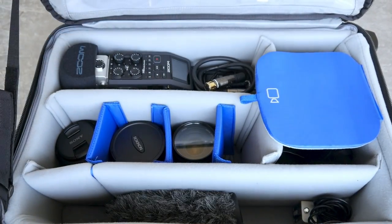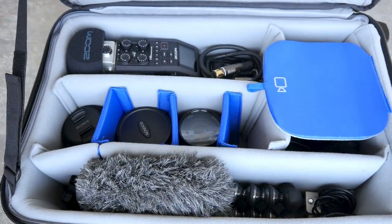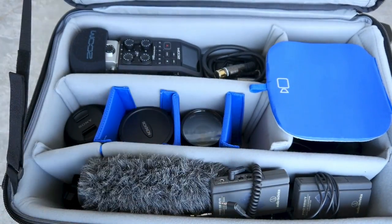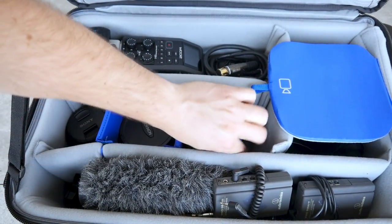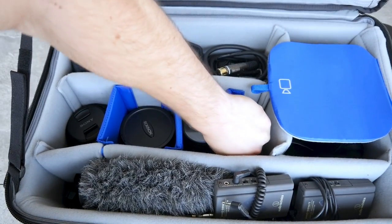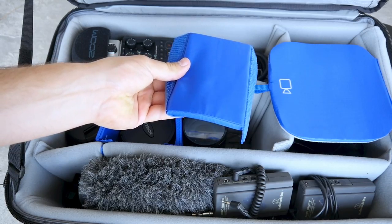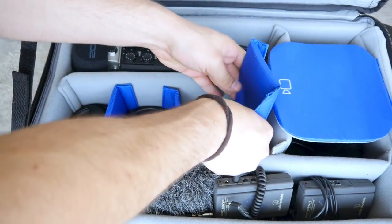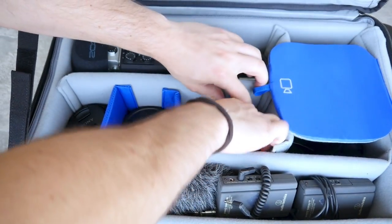The best part about this case is that you can fit so much equipment in it — such as a Zoom recorder, cables, lenses, microphones, a gorilla pod, three cameras, and even more. The velcro dividers inside the case are 100% customizable so you can rearrange them to have it exactly the way you want. These dividers are extremely well cushioned and do a great job protecting your equipment.